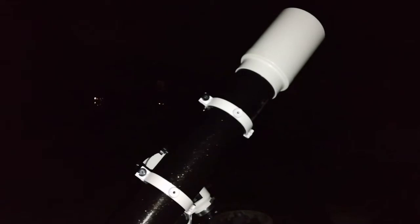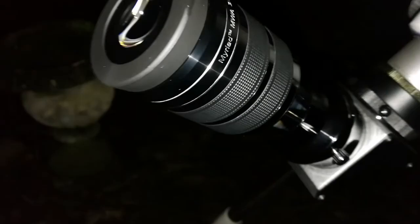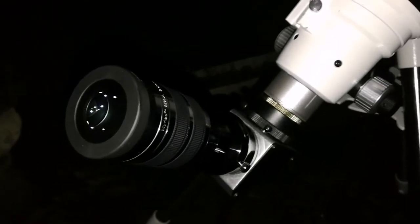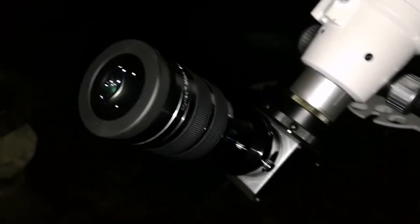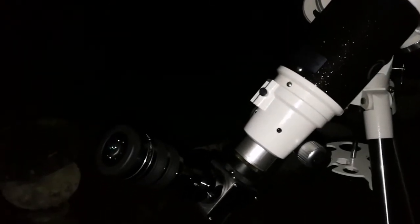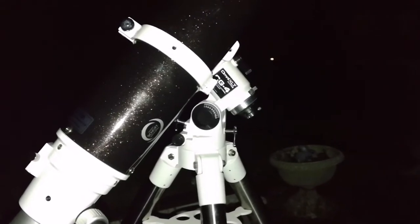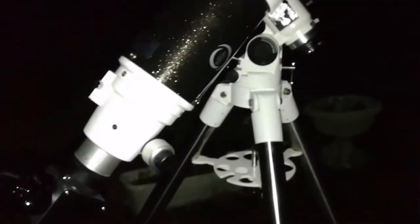This is the Skywatcher ED120 Apochromatic Telescope. I'm using the Skywatcher Myriad 3.5mm eyepiece and looking at the planet Mars. Today is the second week of January and I can see just the gibbous phase of the planet — that's amazing. I can see details on it. It's past the opposition a long time now, yet we still see the beauty. I'm using the mount and tripod of the Omni XLT Schmidt-Cassegrain Telescope, which is quite light but can easily take the weight of this telescope. I'm really impressed.